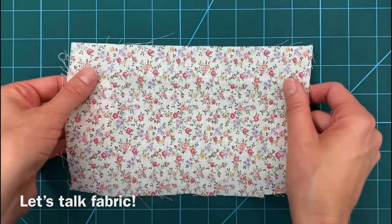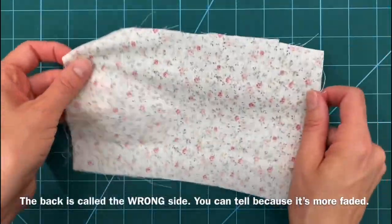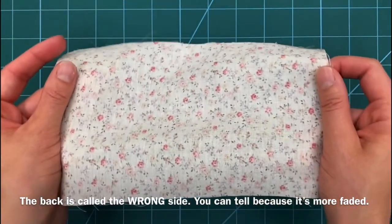Let's talk fabric. The main pattern side is called the right side. The back is called the wrong side — you can tell because it's more faded.